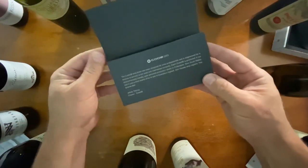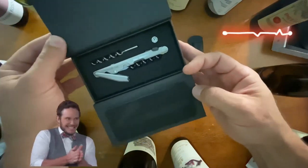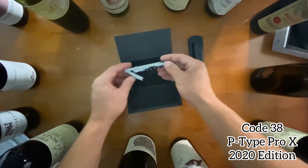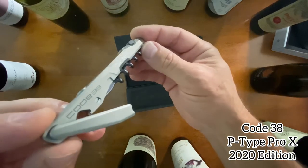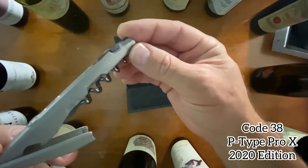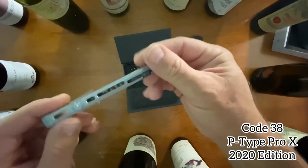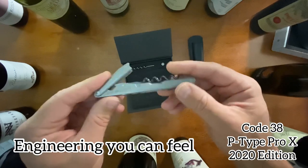Let's see what we have inside. Oh man — gorgeous. This is what we're dealing with. It comes embossed and you can customize them. You can tell right away it's heavy — this is engineered extremely well.